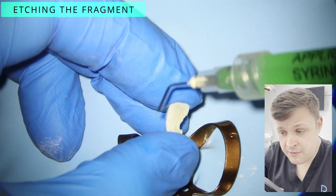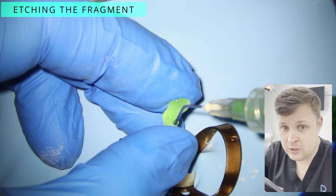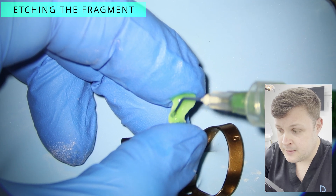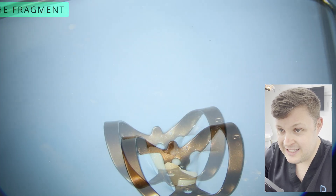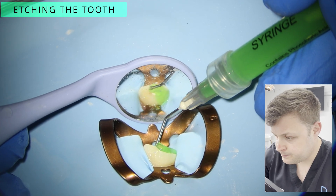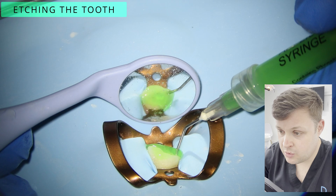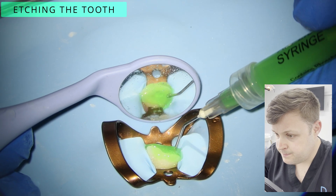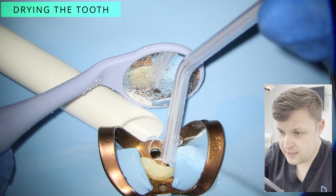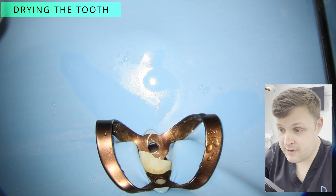Now I'm going to attach the fragments. I'm actually going to etch the fragment itself — it's been sitting in sodium hypochlorite throughout the whole appointment up to this point to ensure it has the least amount of bacteria possible. I'm going to etch the fragments and then etch the tooth. There's no selective etching here — I'm just going to etch the whole tooth. Then we'll rinse the etch away, and I've also washed and dried the fragments.